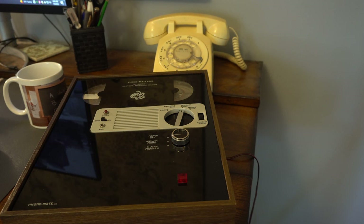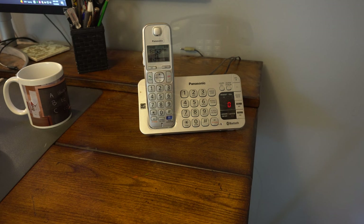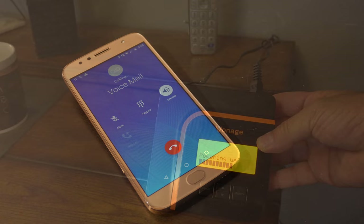Answering machines are basically automated tape recorders using the technology of the day. The PhoneMate from the early 70s used reel-to-reel, then came cassette — probably the most popular format — then microcassette, and finally digital memory storage. Eventually, voice over IP services like Vonage appeared. These services had voicemail, which negated the need for your own answering machine. A lot of people don't even use landlines today, just relying on their cell phone's voicemail.